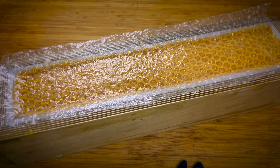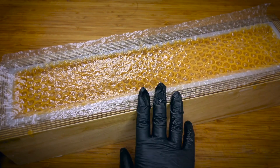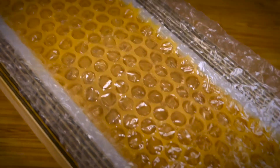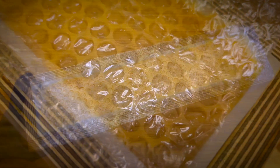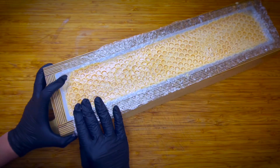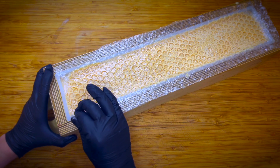The only thing left to do now is to wait until tomorrow and then see how it looks. Here we are the next day, ready to see how this soap turned out. I'm going to remove the bubble wrap.